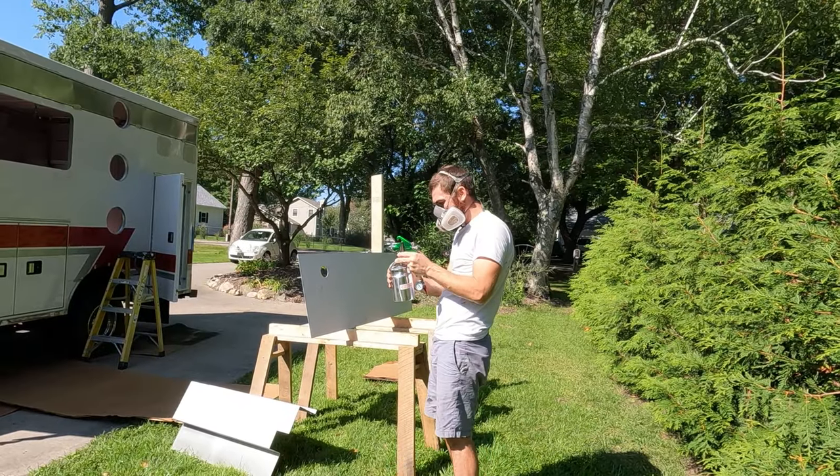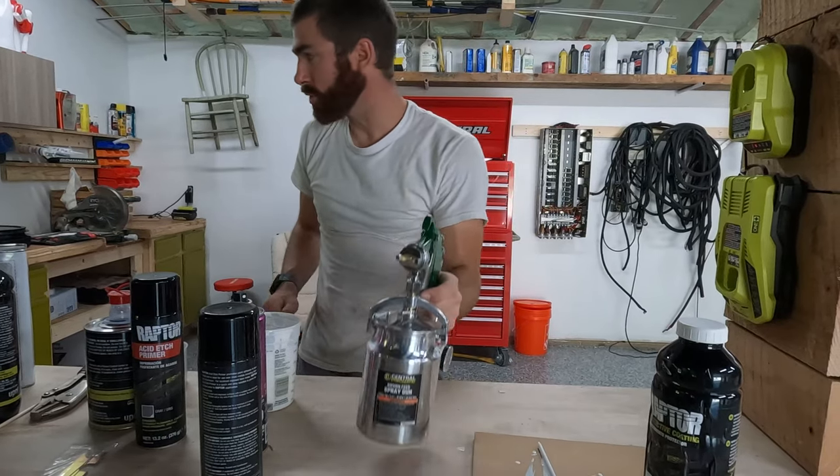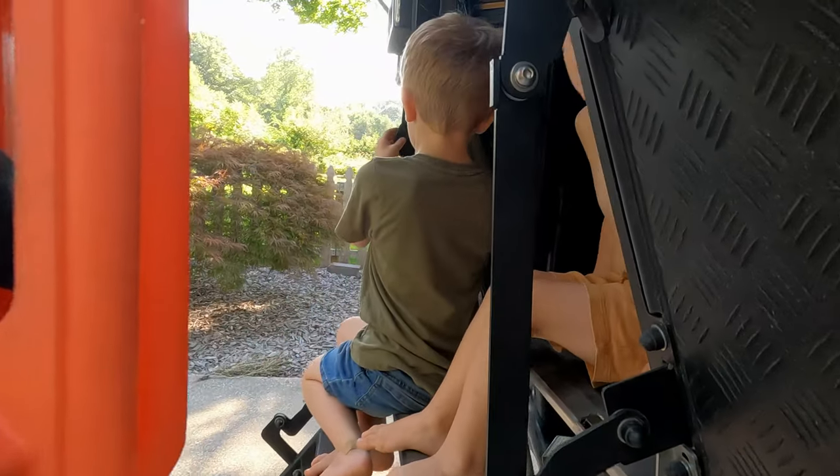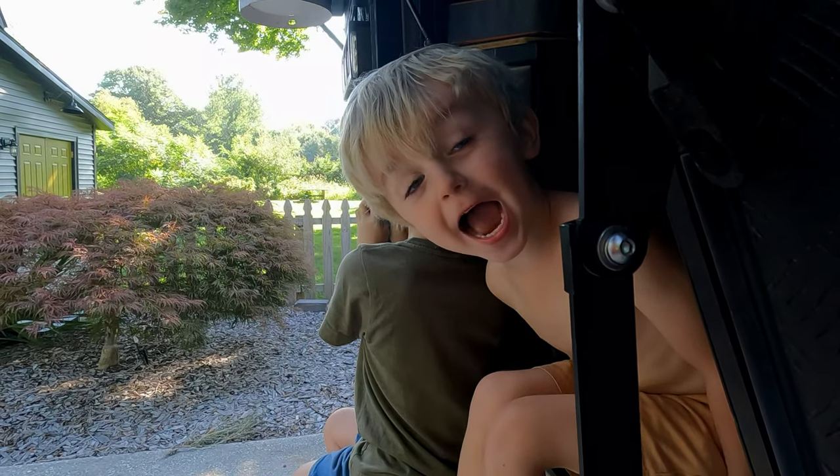Is it clogged? That was frustrating. Dad, we want the top open. You want the top open? Yeah. Okay.